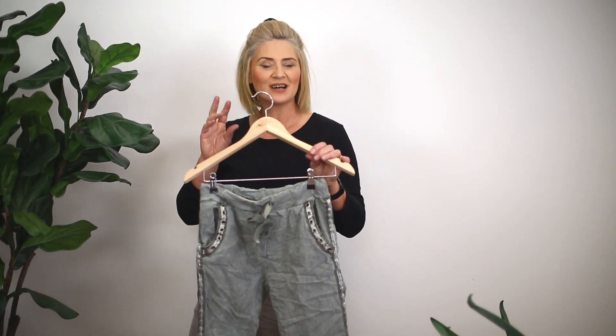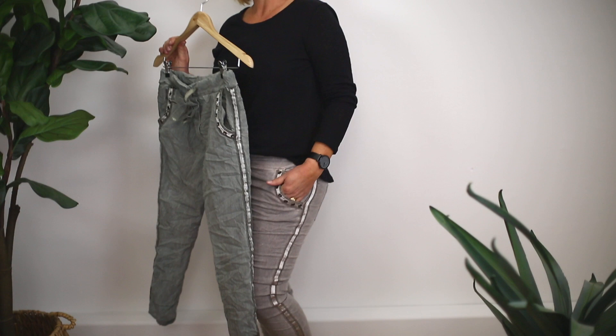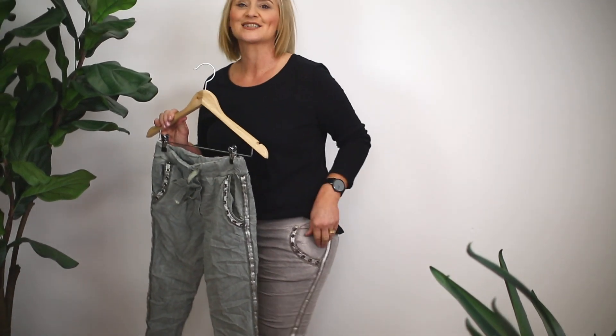It's beautiful — nice muted colors. I'm also wearing the beautiful taupe color as well. They're a really good alternative to a trackpant, very stylish, and they are Italian made and Italian style.